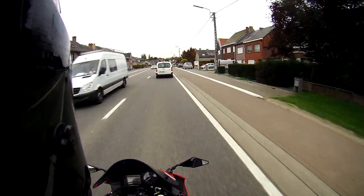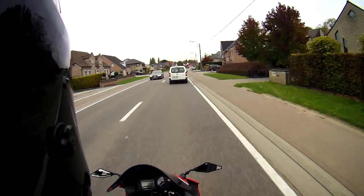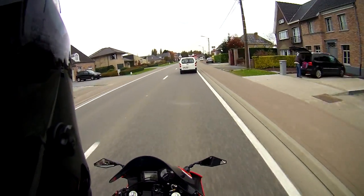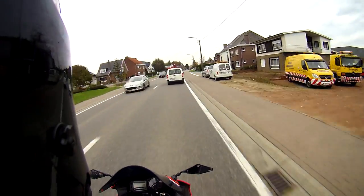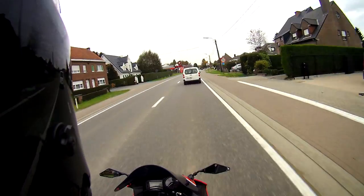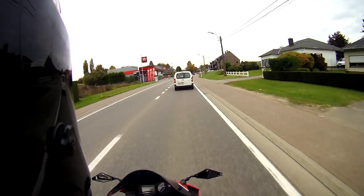I haven't tried any wheelies yet, but it should be easier now. It's one down, one up — I always want to say it the other way around. Anyway, the ratio is 15-46.